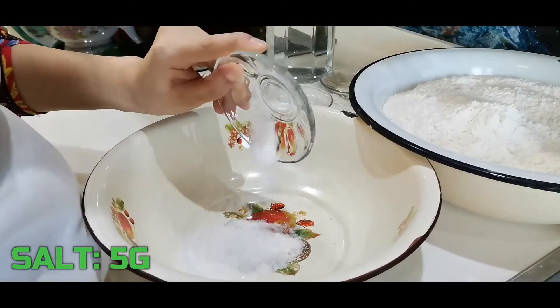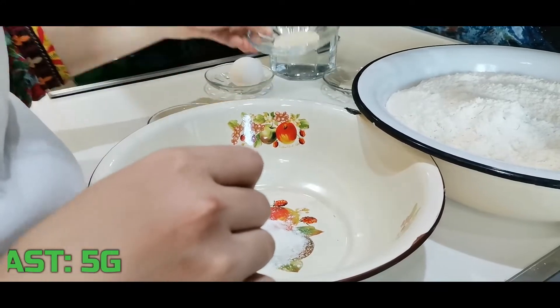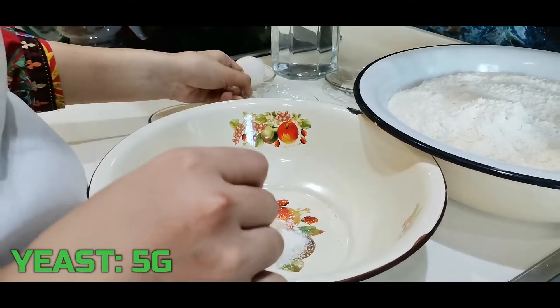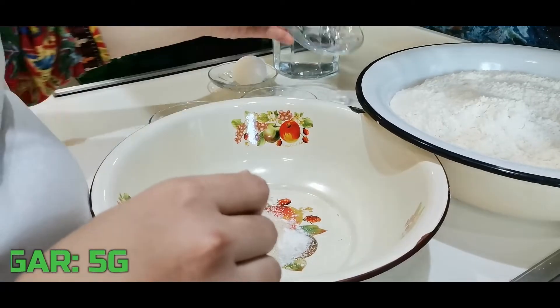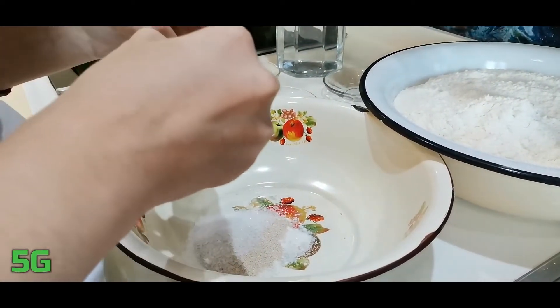To prepare the dough we add 5 grams of salt, 5 grams of yeast, 5 grams of sugar, and egg white into a bowl.